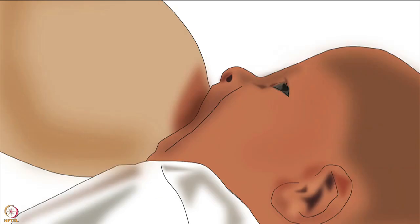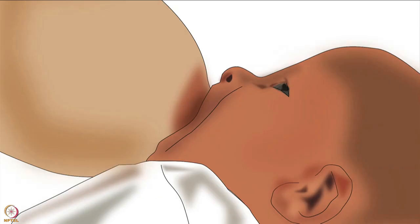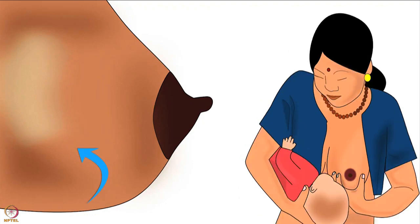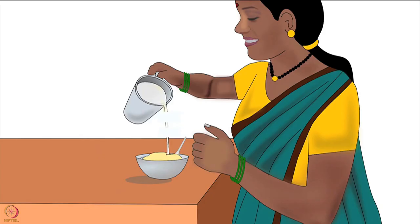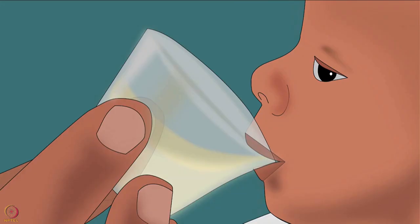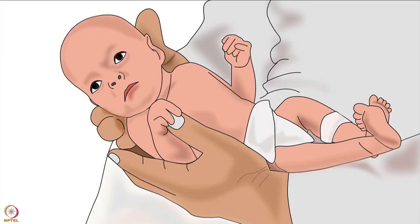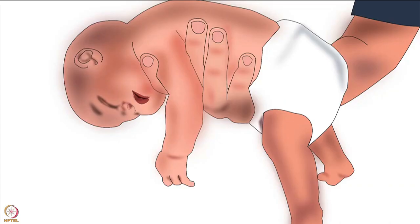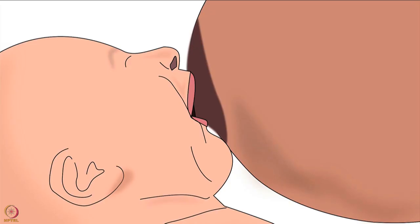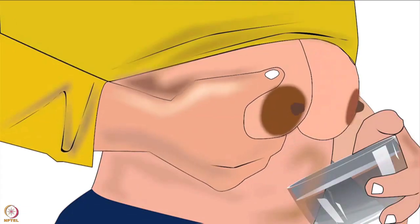Breast milk expression is also useful to keep breast milk available for a baby when the mother goes out or goes to work, to help a baby attach to a full breast by softening the areola, to check whether the baby has fed from one breast completely before offering the other, to make nutritious complementary food using breast milk instead of water or cow's milk, and to help feed premature babies, sick babies, babies with poor muscle tone, babies with cleft lip or palate, and babies who have difficulty latching deeply.